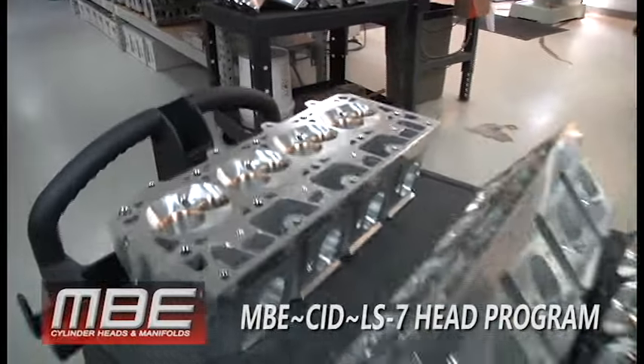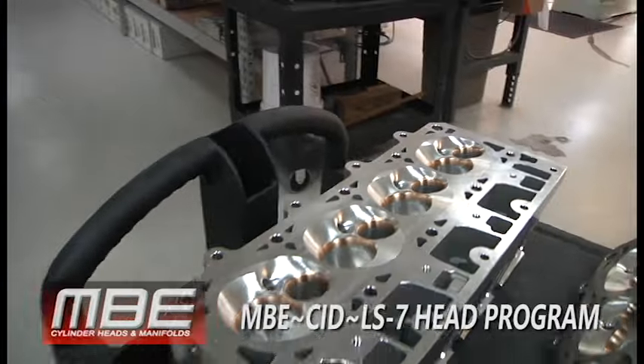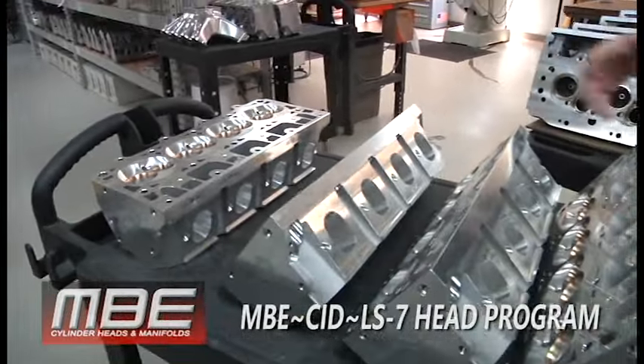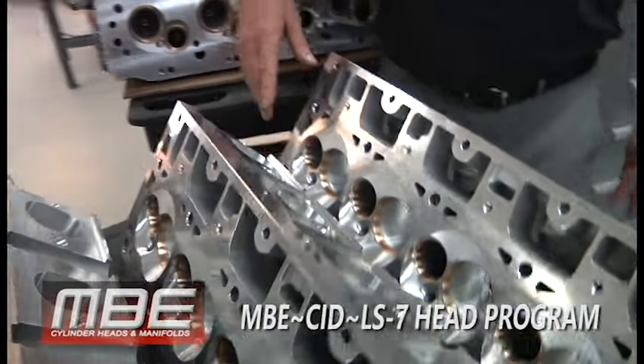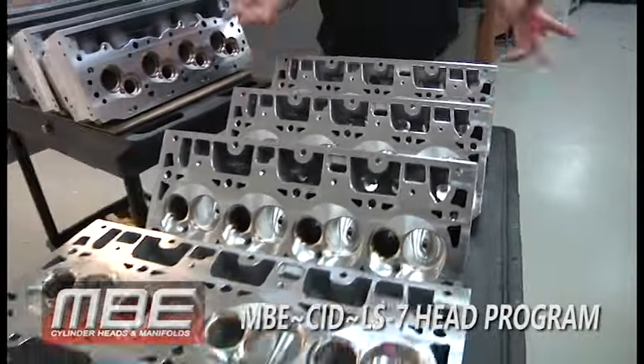These are going on Tom Hammond's NMCA car. We updated a set of somebody else's heads for him — we did two sets of those, updated his manifolds, and now we're switching to this. This will be a huge upgrade for him. You get a head that flows 60 more CFM, and all the midlift numbers are good too.